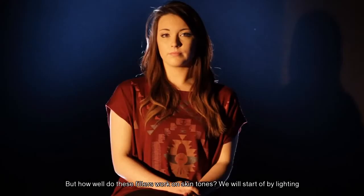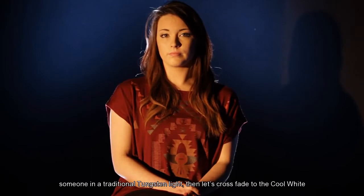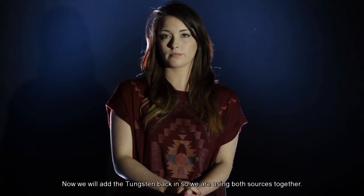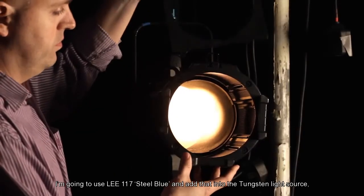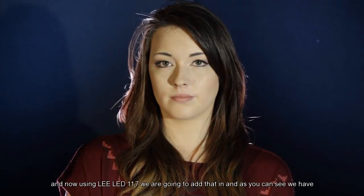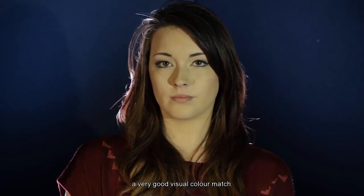But how well do these filters work on skin tones? We'll start off by lighting someone in traditional tungsten light, then cross-fade to the cool white LED source. Now we'll add the tungsten back in, so we're using both sources together. I'm going to use Lee 117 steel blue and add that into the tungsten light source. And now, using Lee LED 117, we're going to add that in. And as you can see, we have a very good visual color match.